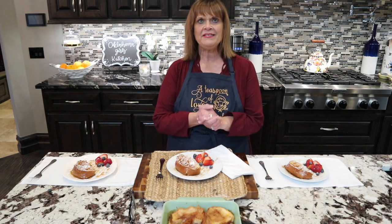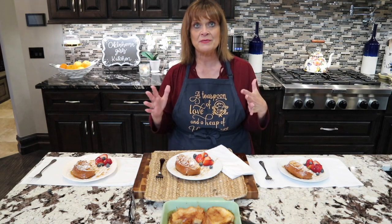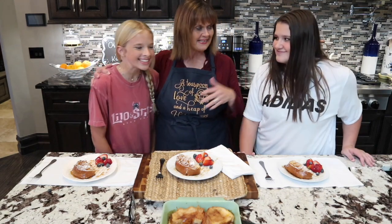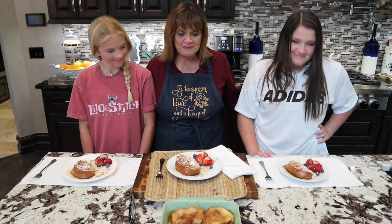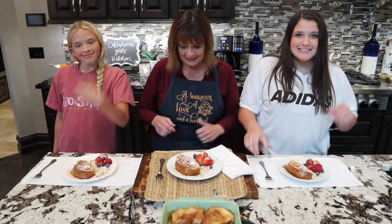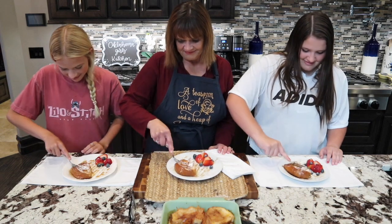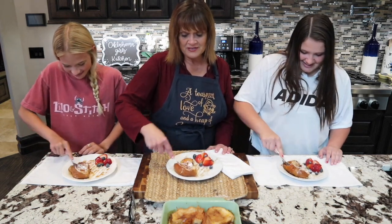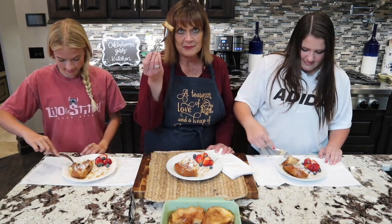We put it in the oven and baked it for about 30 minutes and it's ready to eat. I've got my two little taste testers with me — two of my granddaughters. This is Ella in the pink and this is Dallas. Let's see what this is all about and see if we get the thumbs up on it. Nothing better than having people besides yourself give you their honest opinion.